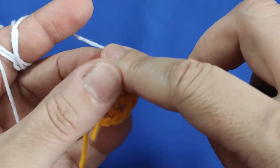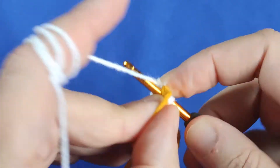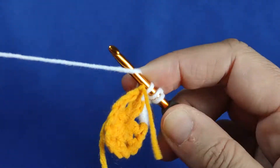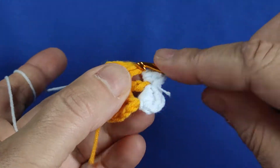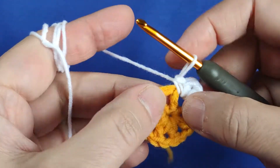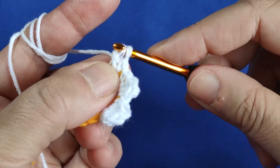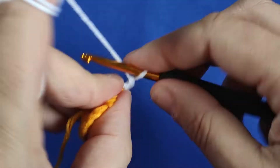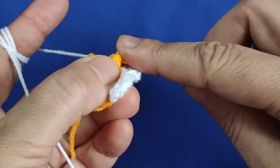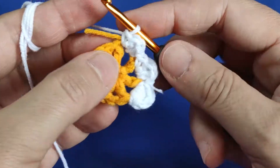Now I am going to the following space, making a single stitch in there. Then making 2 double crochets — this is 1, this is 2. And making a single stitch in the same place. We finished the second petal. Now going to the following space: making 2 double crochets — this is 1 double crochet, this is 2nd double crochet — and making a single stitch in there. We are going to the end, dear friends.